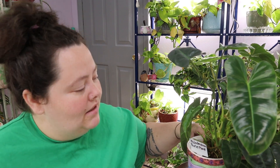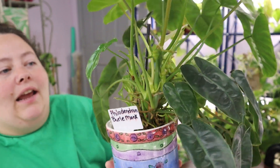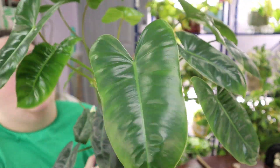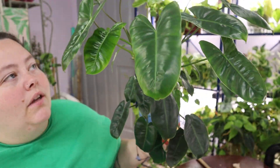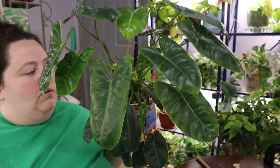Today is day 16 of my philodendron crawling slash climbing collection, and today's guest is my philodendron burle marx. I got this plant from The Garden Hoe on YouTube — go check out her channel. I love watching her videos, I rewatch her videos. She hasn't posted in a while, but she gave me this as a little cutting and it has exploded.